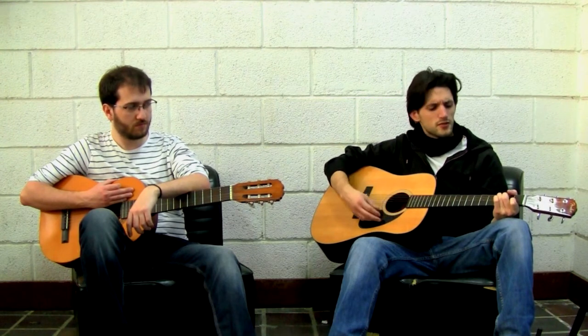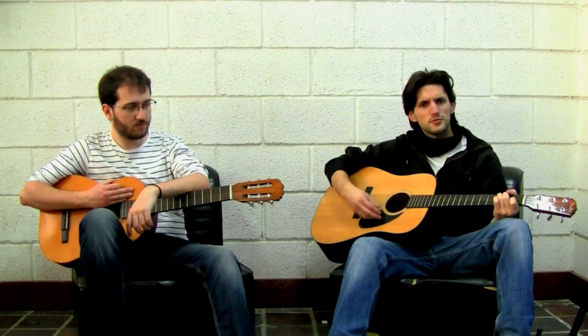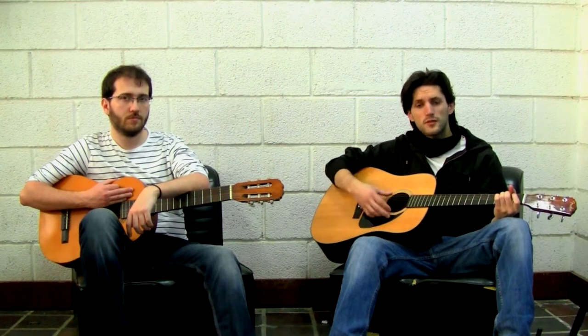It's more important to keep the rhythm than to make a clean chord change. Because that's what music is about — rhythm. If you lose the rhythm, that's it, game over.